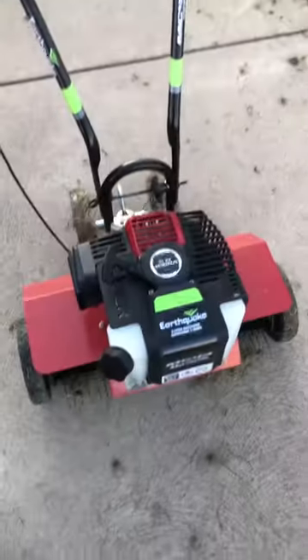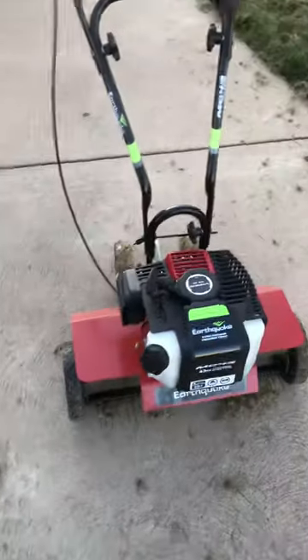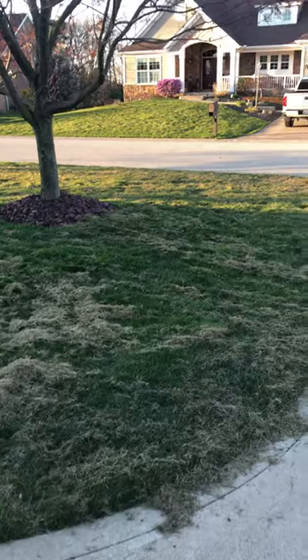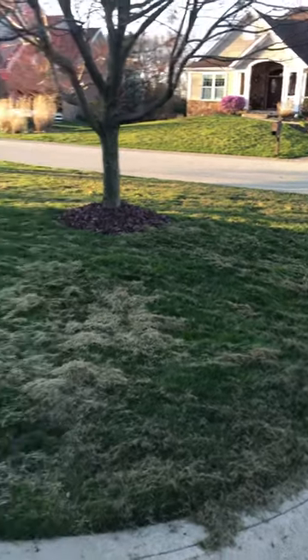But that's it. Not a bad machine. Like I said, bought it mainly for the dethatcher attachment, and it did a pretty nice job — tore up the yard, tore up all the dead roots and dead grass real nice.